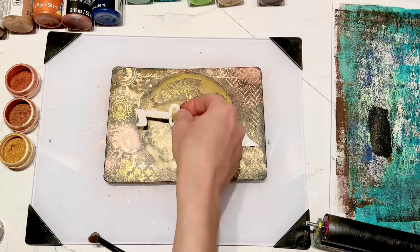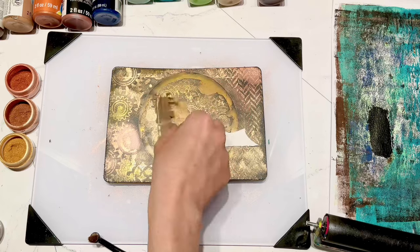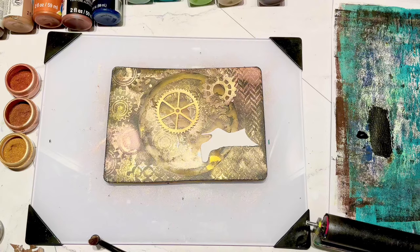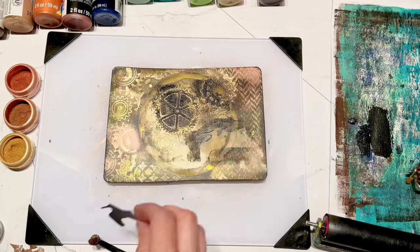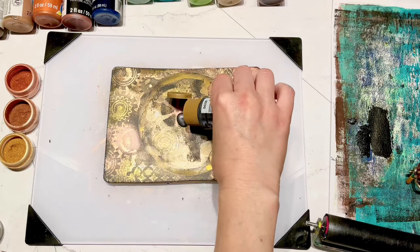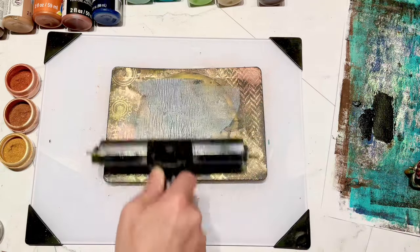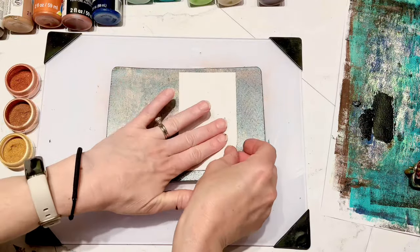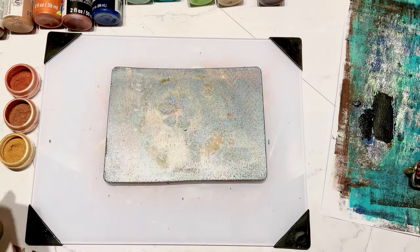I've got a few more of my little images that I'm just going to place on the open areas left on the gel plate where I can still see through to the plate. I take a little bit of my black paint with my small brayer and again I'm just trying to create that outline. Then I've got my metallic paint again, and I'm putting a little more of my 3D gears kind of where the earth pieces are.